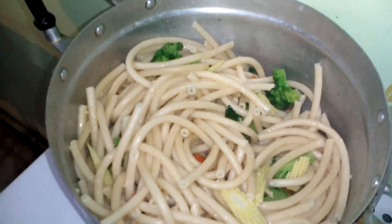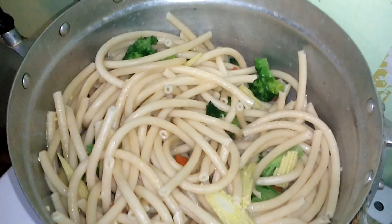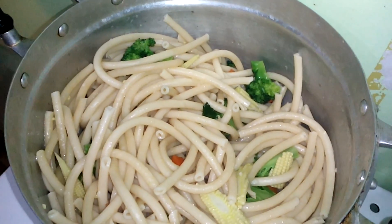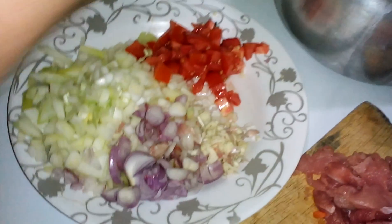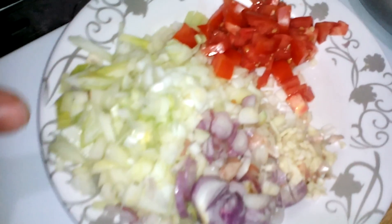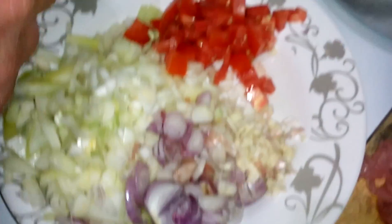Hey guys, welcome back to Becton Cooking. Tonight we're going to make a pasta dish on a very tight budget. We've cut the pasta up and added some broccoli and some baby corn, which we bought at the same time as the pasta. Here we've got some white onions, red onions, garlic, and a few tomatoes chopped up to add towards the end.